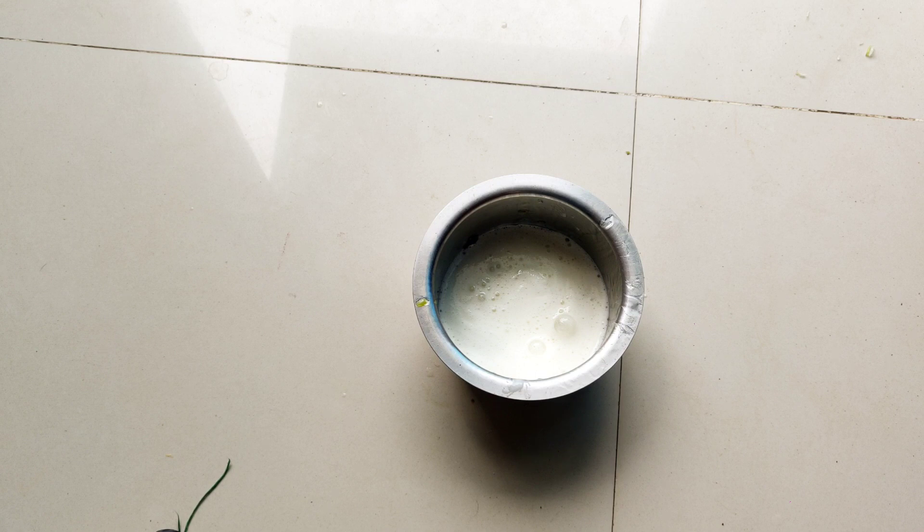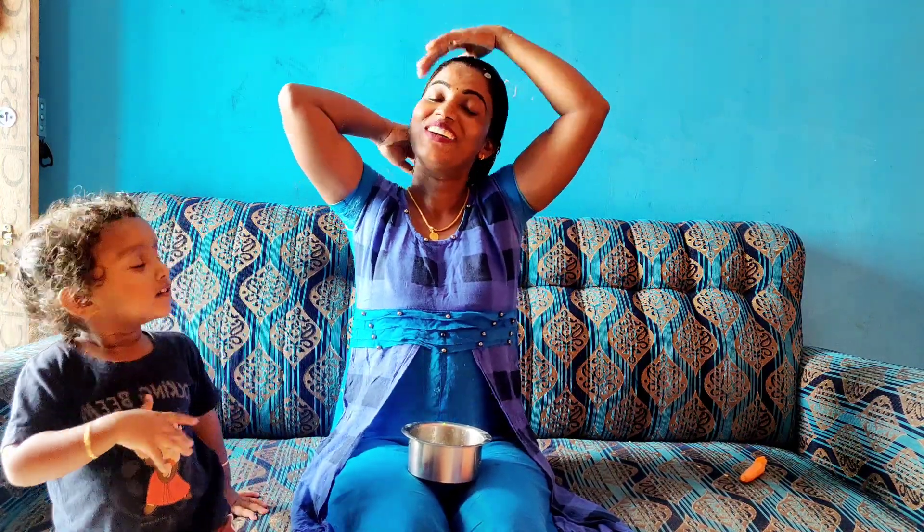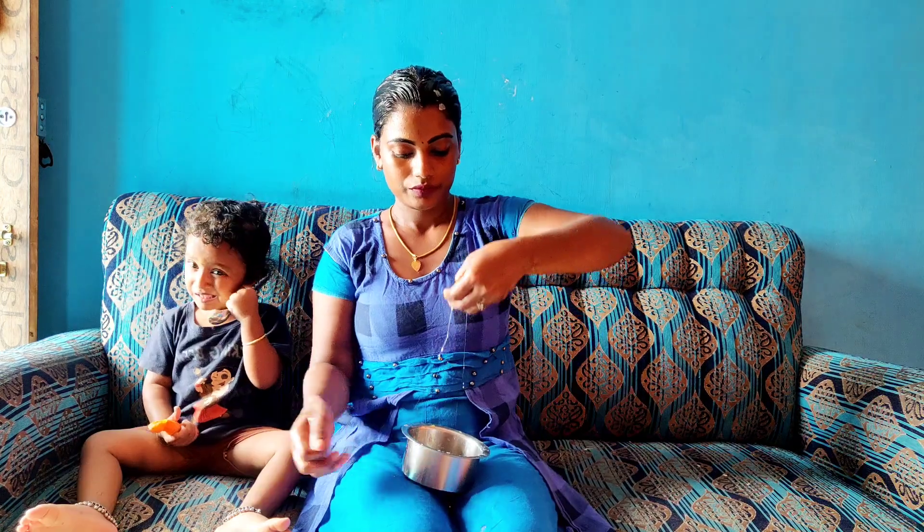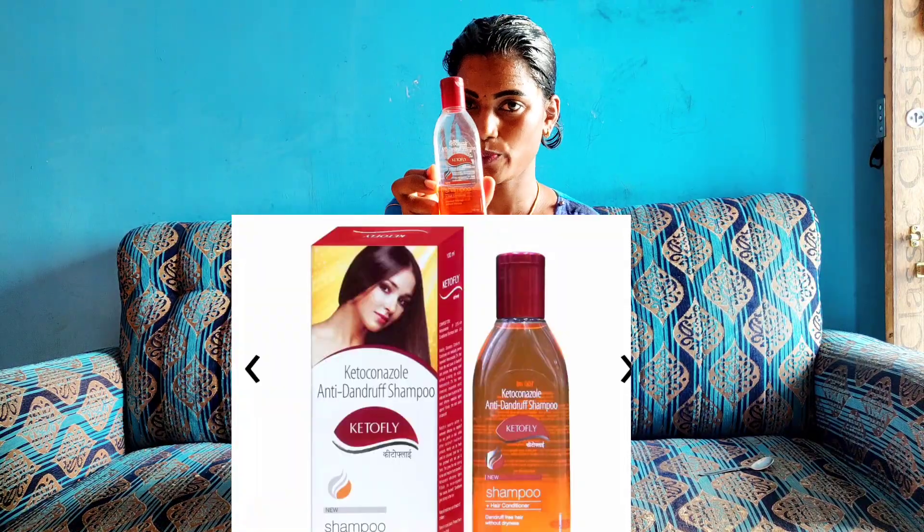I'm going to explain what I care about and apply it in a bowl. It's for weak and dry hair. You can use it too — apply the hair pack. You can apply it and use it; it's very good. I'm going to put it in a bowl and go to hair wash.